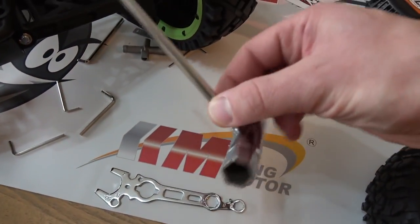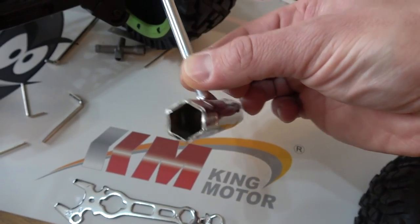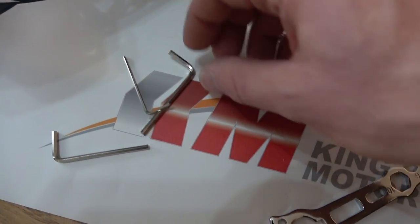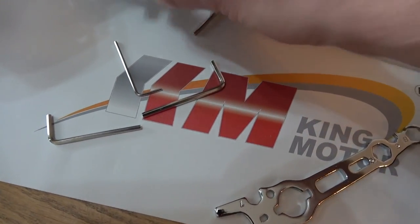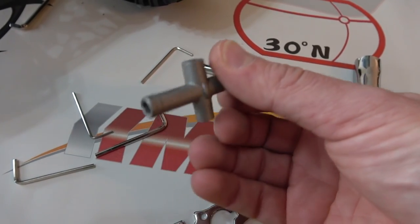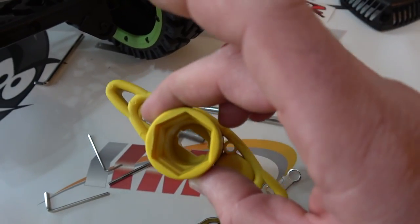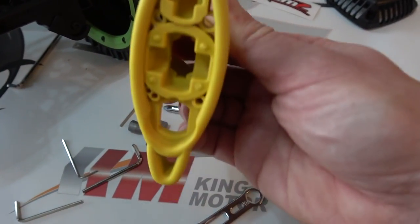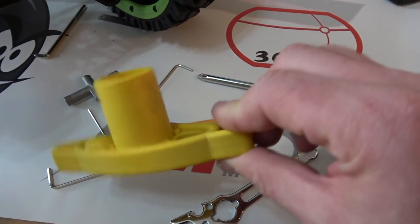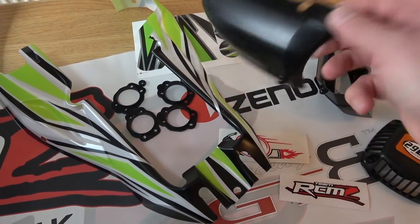You get some tools - a plug wrench with a screwdriver on the end of it in a couple of different sizes, a multi-tool, some little allen keys - a very incredibly light pot metal multi-tool that's like a feather - and one of these for wheel nuts. So that's pretty good.